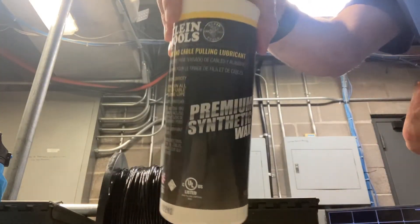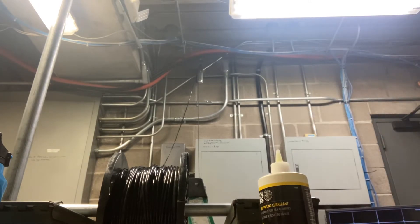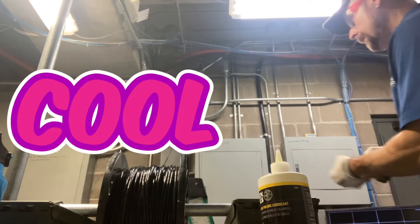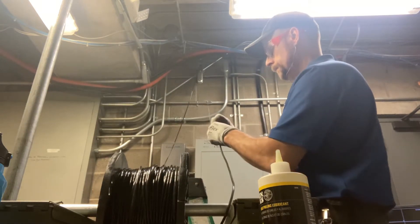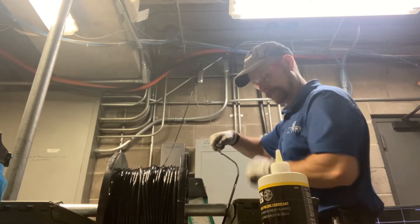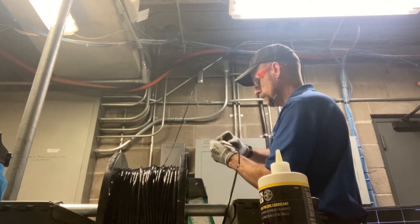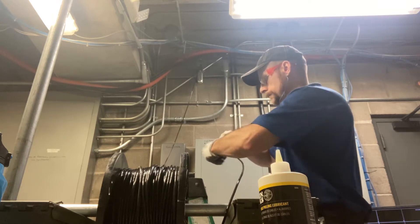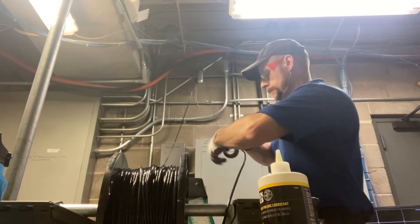I'm pulling six wires through this one inch conduit, so I like to use a little bit of wire pulling lubricant — it makes it a little bit easier to pull the wire. I pulled one wire already and I'm starting on my second wire. I'm simply going to put it through the fish tape loop and then wrap my black electrical tape around the wire and the fish tape.